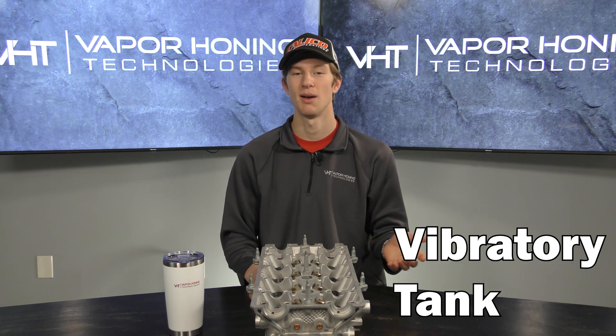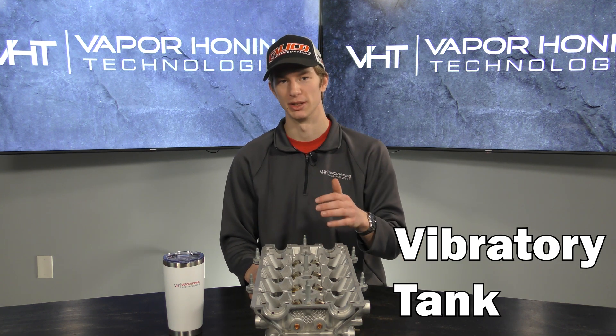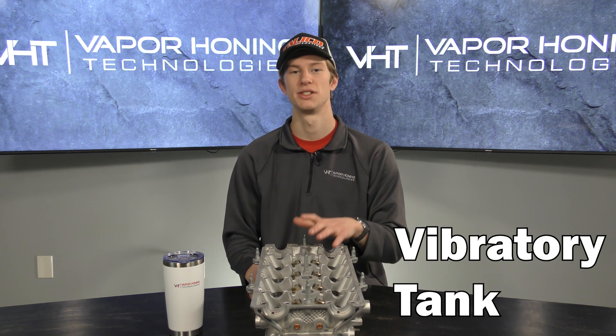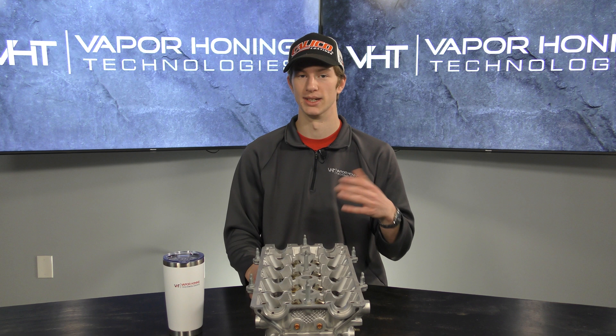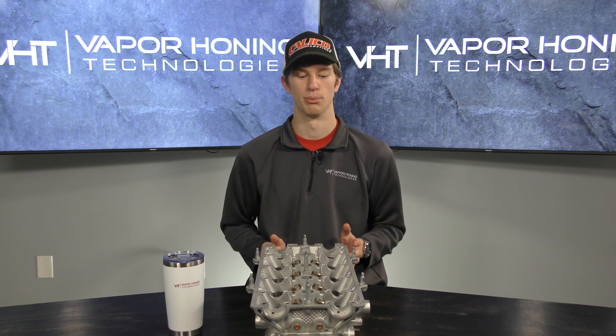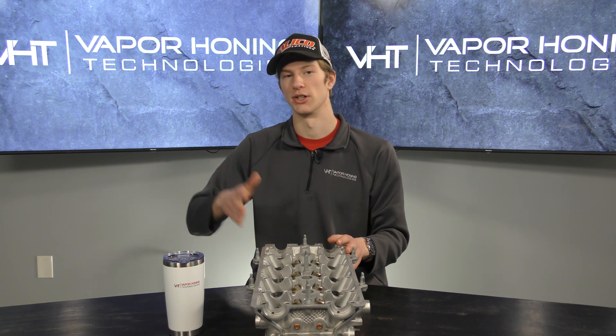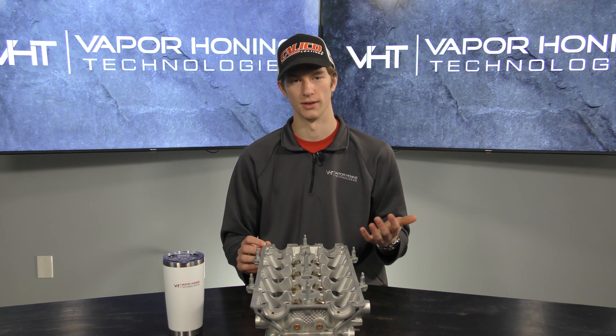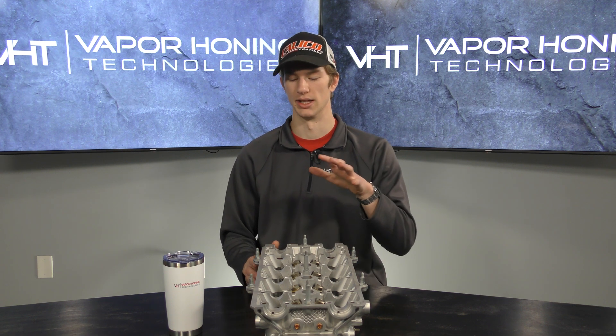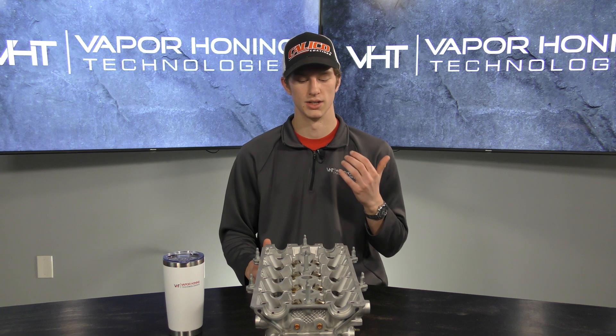The last option is something we found out about more recently: a vibratory tank. It gives you similar results to the dip tank and ultrasonic cleaner, but in my opinion it's a little more aggressive and therefore works a little better. You simply put the part in — it's another hands-free option. We've used the Mr. Deburr and it worked very well for us. It's not specifically made to get abrasive out of parts, but it's something we found works really well.